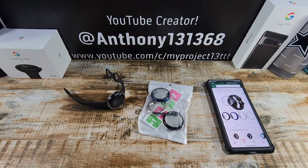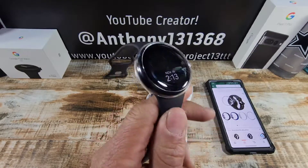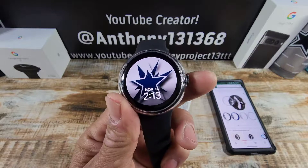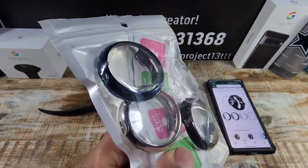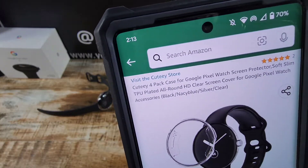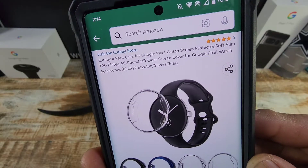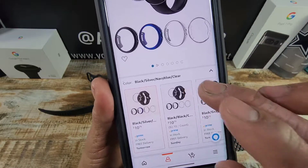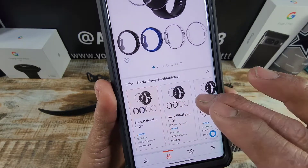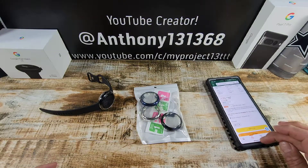Hey everybody, welcome back to Project 13 — thanks for coming by and checking out this product review video. I appreciate your time and support. I've brought in some cases for my Google Pixel Watch. I'm currently sporting a Rinky clear case and a screen protector from a company called Or Zero. We'll be leaving both of those links down below, along with the link for these four cases from Cutie — a four-pack case for Google Pixel Watch. Soft, slim TPU plated, all-round HD clear screen cover. Colors include black, navy blue, silver, and clear, and they come in a set of four. All of that for just $10.79.